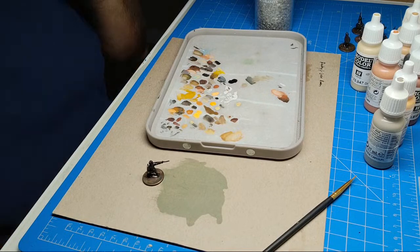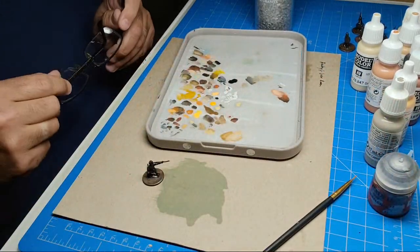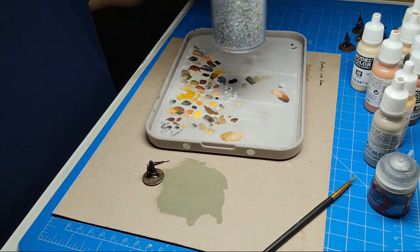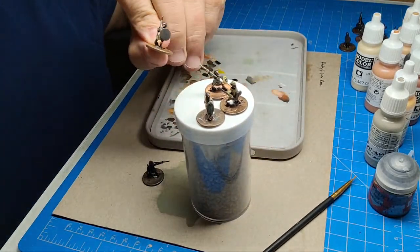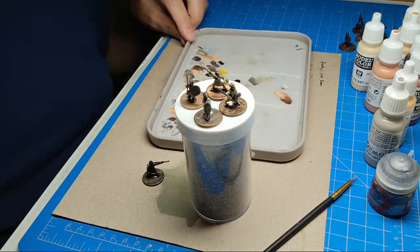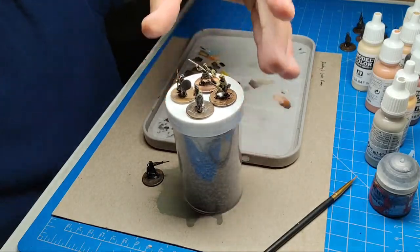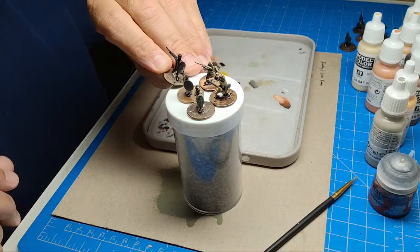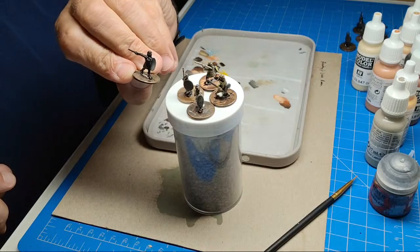Okay guys, here we are again doing a little paint session. I'm gonna try to shoot for about an hour and see if we could knock out another Irish figure. Earlier today I finished up another one of these javelin guys — an Essex figure. We didn't paint his shield design yet; he will have one but we're gonna wait until morning. Now this next figure is not one of my favorite poses, so we'll have to see what we can do to make him look pretty cool.